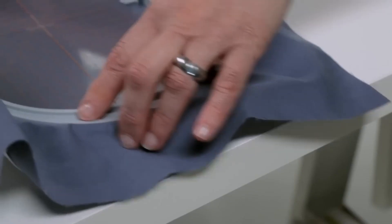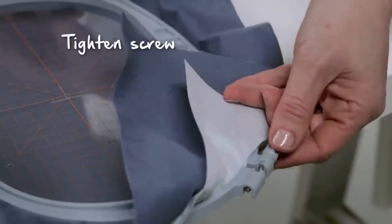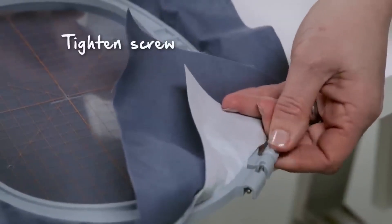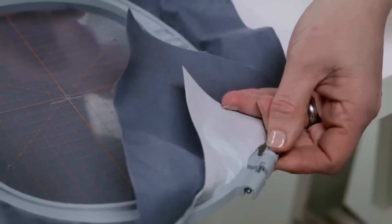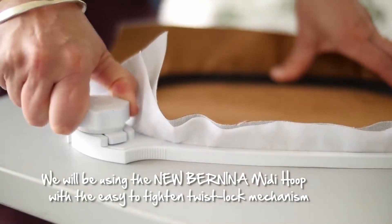Initially the B790 had a regular screw that you use to tighten up the embroidery hoops, but in the Plus version they switched to a twist knob, which made it more ergonomic.